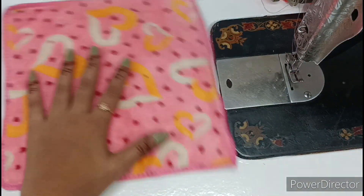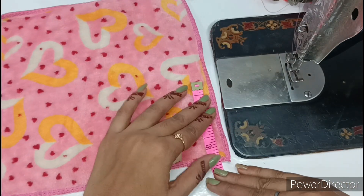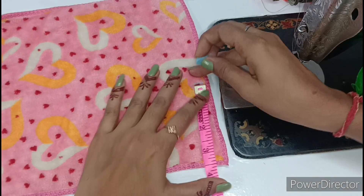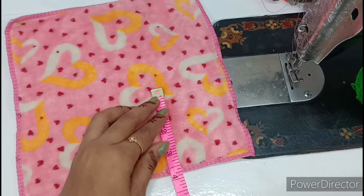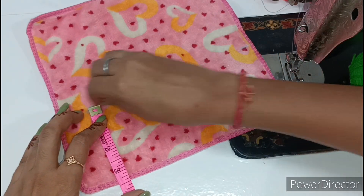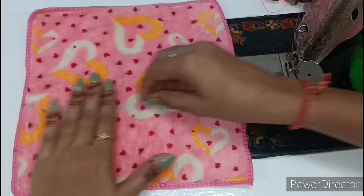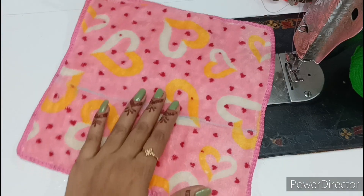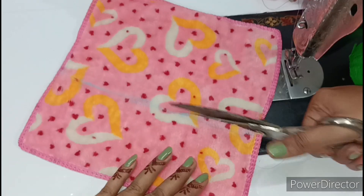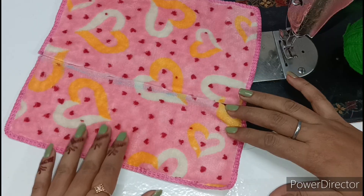Now we will cut the pants. To cut the pants, we have to measure the bottom. We mark 3 inches and 4 inches — or 3 inches — and half of 3 inches is marked. We will make all the markings, cut it, and then cut it into two pieces.